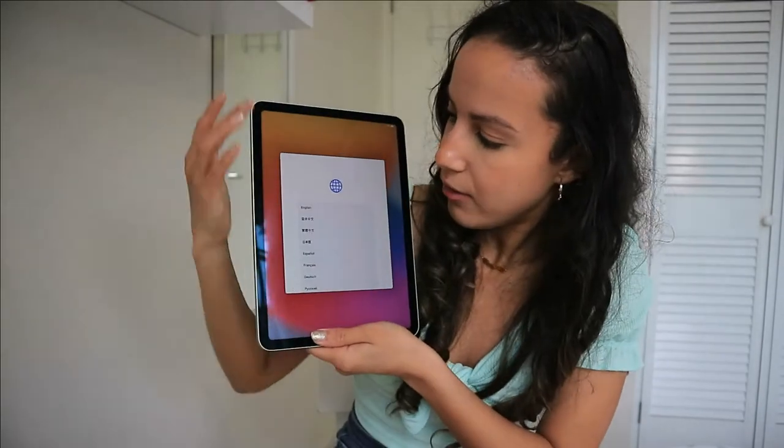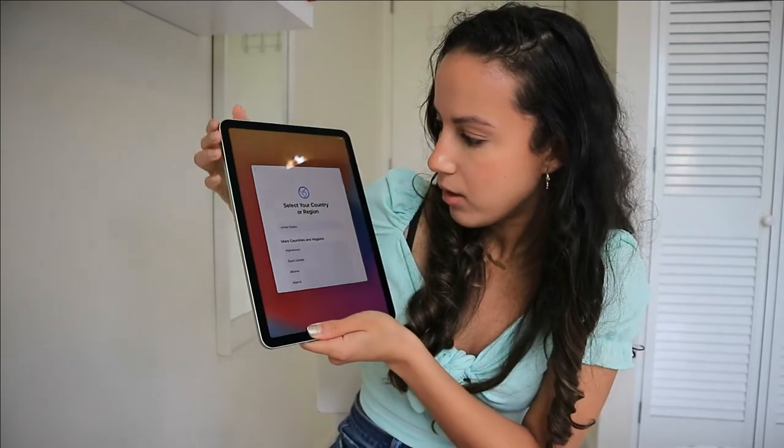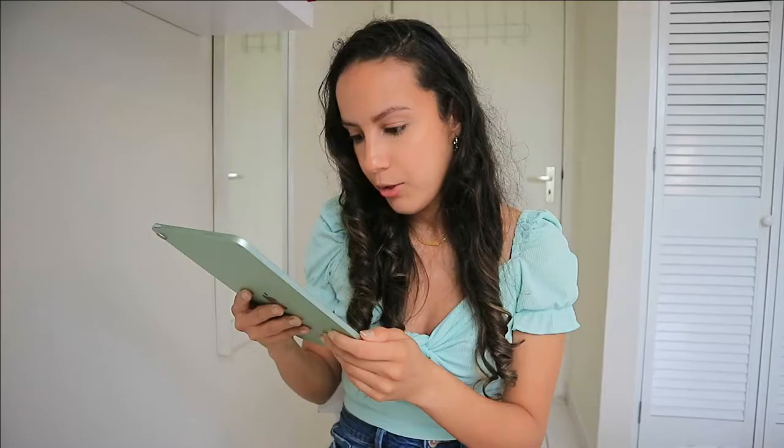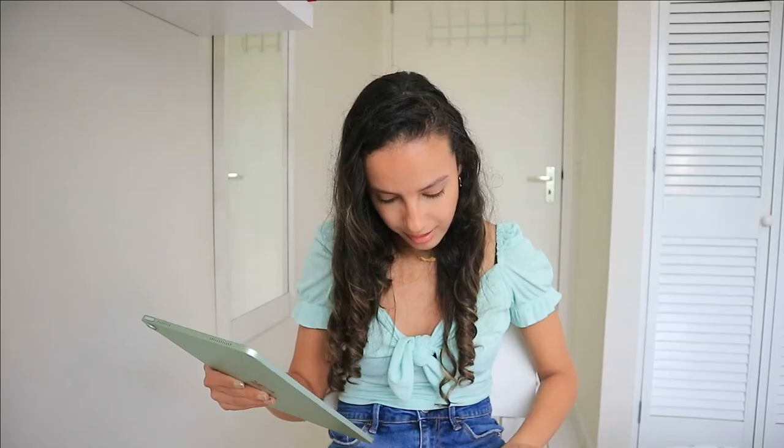Okay, so we finished looking at the box contents — let's start this up. As you can see, you have the language selection like always, so I click on English. Select your country and region, bring a current iPhone or iPad here to sign in and set up — I'll go with set up new iPad. Oh, this is so exciting!